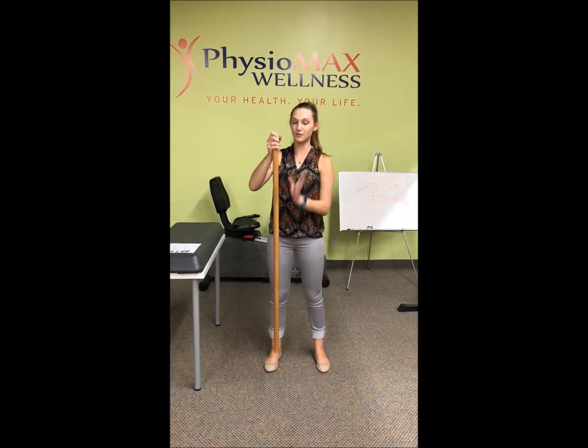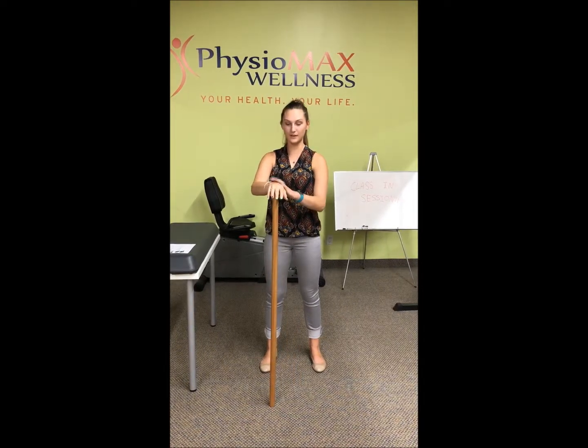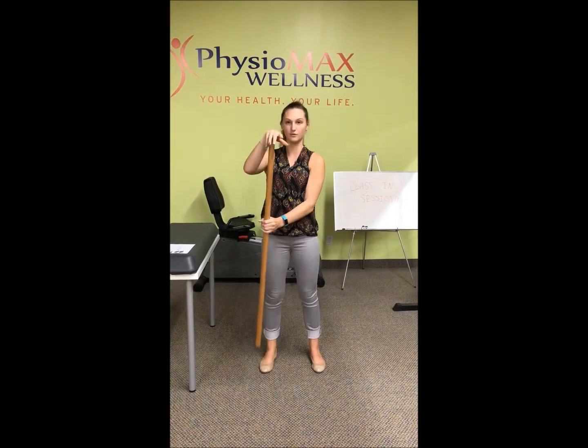Welcome to the wand arm flexion exercise. To start off, you're going to want a wand and put your affected arm on top of it. The unaffected arm will be support.